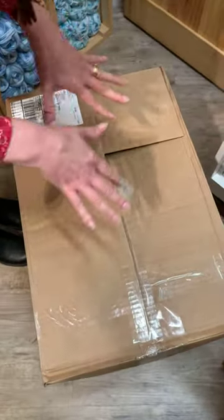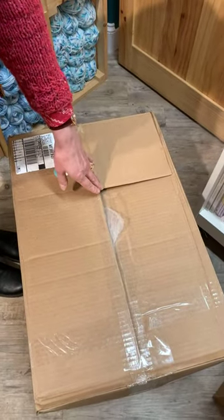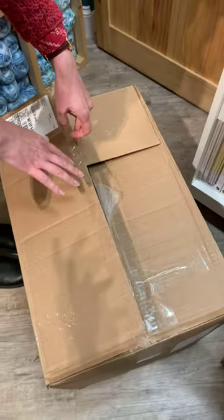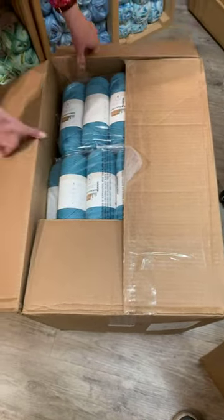We're all live right now, it's Tuesday. UPS just dropped by and dropped us some yarn that we have not seen — we've been waiting.